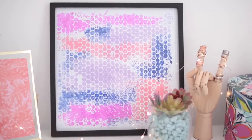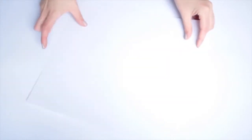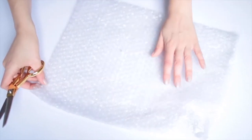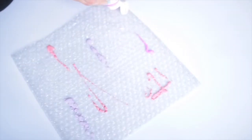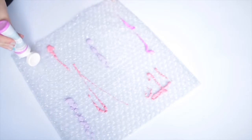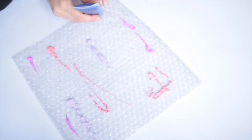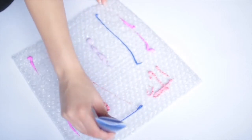If, like me, you love abstract art prints then this project might be for you, and once again it's so easy to make. For this project bubble wrap is the thing that I was going to recycle. You'll also need a piece of paper in whatever size you want — mine is 12 inches by 12 inches. Cut your bubble wrap to size, then use some craft or acrylic paint and dribble it on top of the bubble wrap, and you can go in any kind of lines or squiggles that you want.